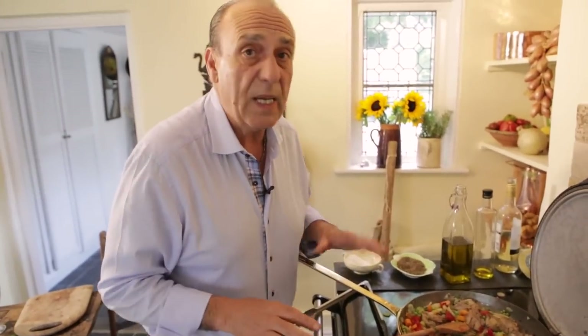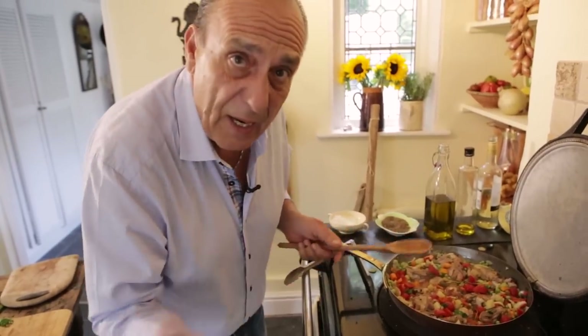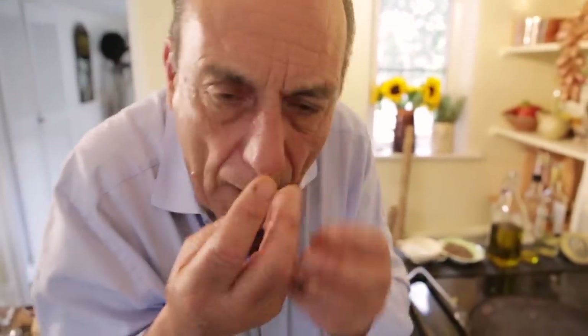Now let's cover and cook for about 35 to 45 minutes. Now and again add some stock if needed. Put the spoon always on the side, check it — I want to get that lovely flavour to come out. 45 minutes passed, the chicken is ready.